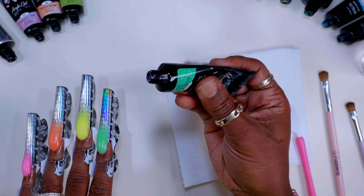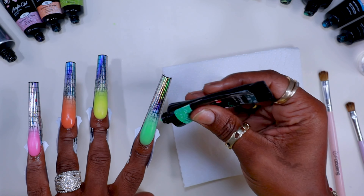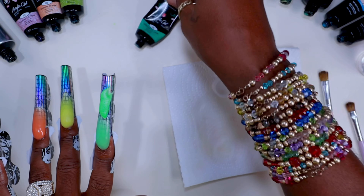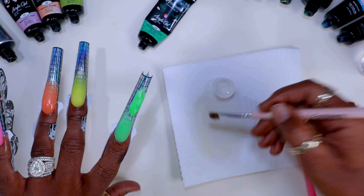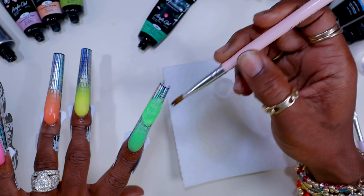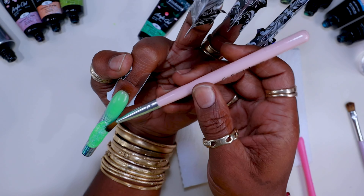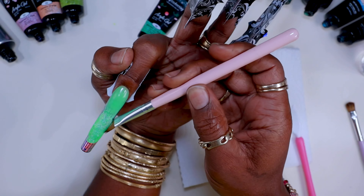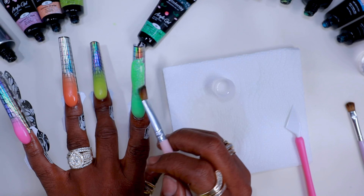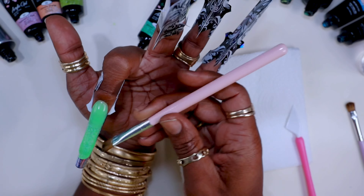I'm going in with the green shimmer from Miss Cheering. When I squeeze this bead on, I'm going to squeeze it right where I thinned out that first color. When thinning out the first color, you want to drag it and thin it out so much that you can see through it — like if you took the form off, the nail would crumble in that area, that's how thin it should be. Then take the second color and go up over the top of where it was super thin.